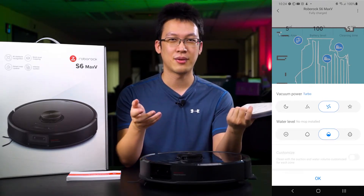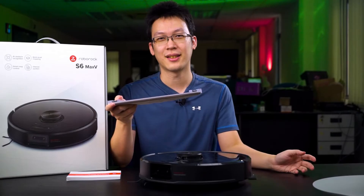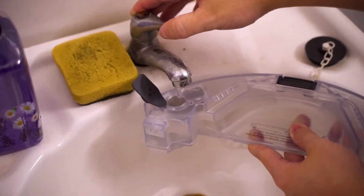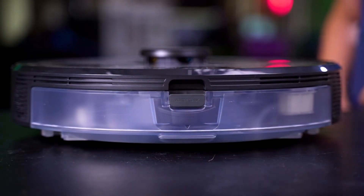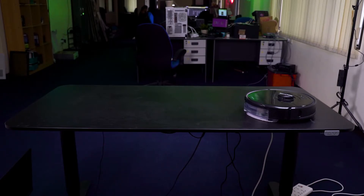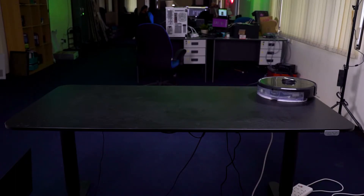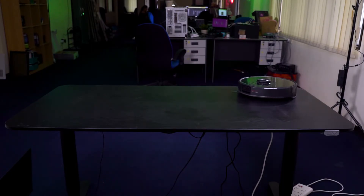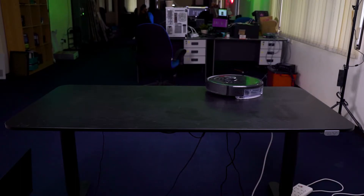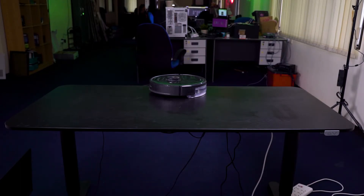Since we are not really using the mopping function in our office, we did a rather unscientific test on this table. We filled up the tank, mounted the mopping module under the vacuum cleaner, and let it roll. The result was pretty surprising. The cliff sensor is working very well — it's a type of proximity sensor, with four of them installed surrounding the front of the robot vacuum. When it goes near the edge of the table, it stops and turns around to find another way. We actually mopped our whole table without any issue.